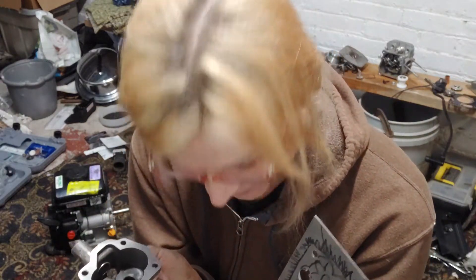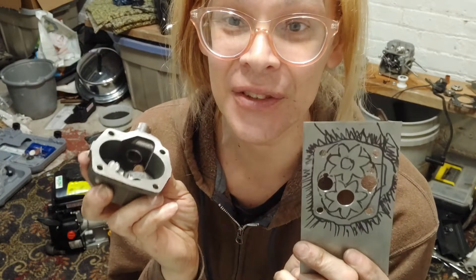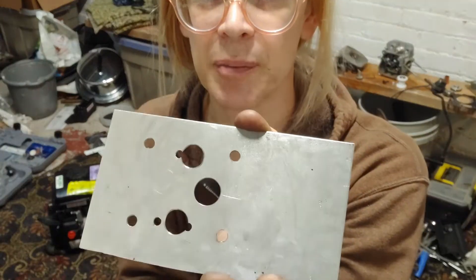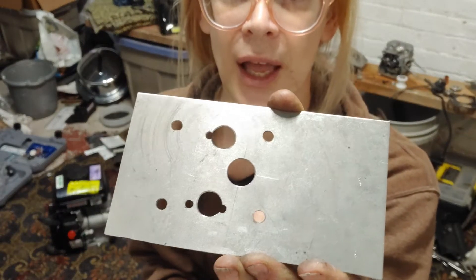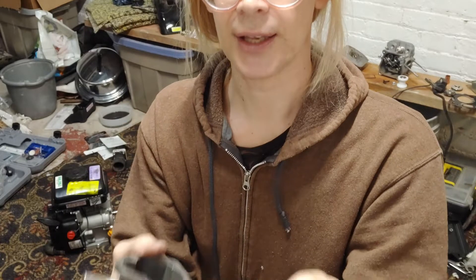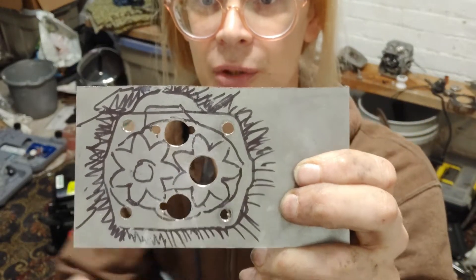I'm working as fast as I can. I'm just as eager as you to see what's going to happen. This plate — it solves everything. It's so simple. I did a little bit of a mock-up just so I knew where to drill.